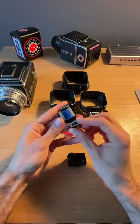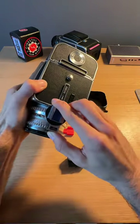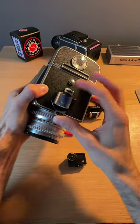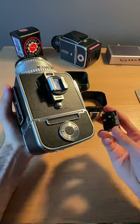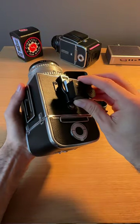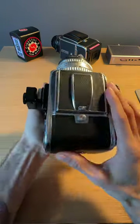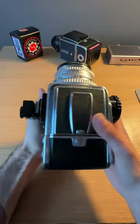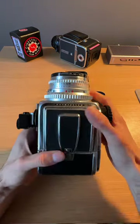First off, we have the original accessory rail for the Hasselblad. You're going to slide it on right here on the side and that's going to give you a little Koltru adapter there. You can take your light meter and slide it right on — and that's it. Now while you're out in the field, all you got to do is rotate, take a reading, and then you can put in your settings.